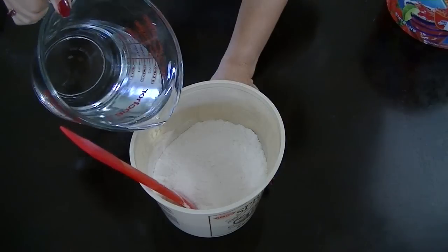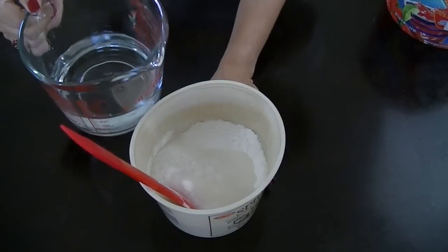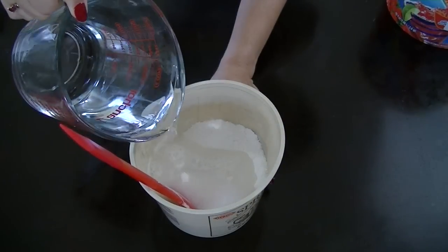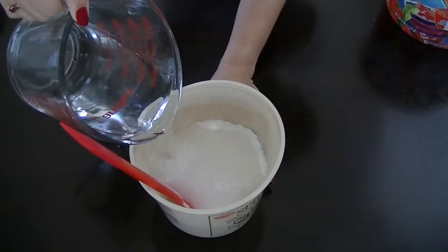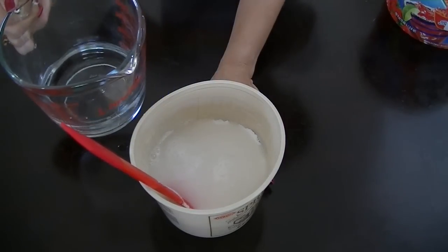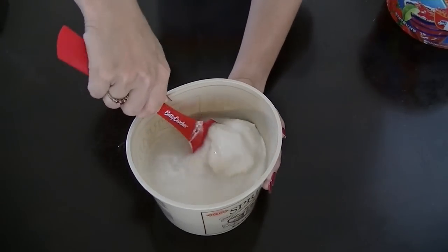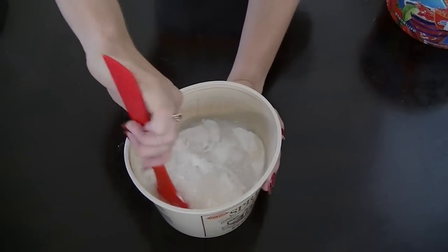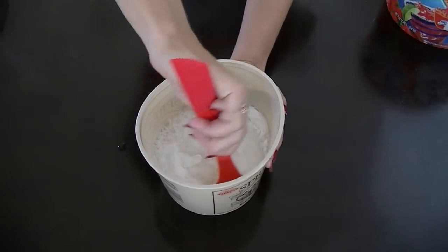You're going to need one cup of water. I'm only pouring half of what's in this container because I prepared for two batches. Go ahead and mix this very well — this is the part that took me the longest since I was doing it by hand. If you have a handheld mixer you could go ahead and try that.